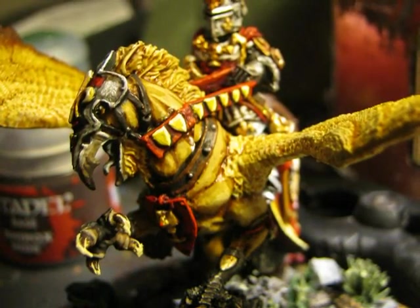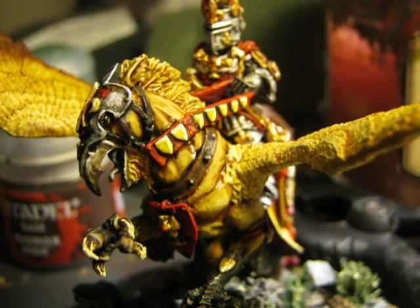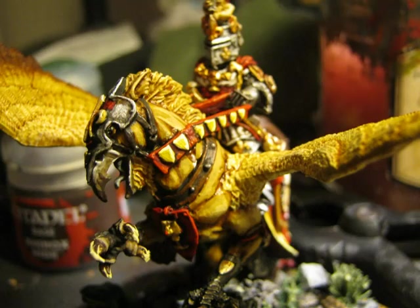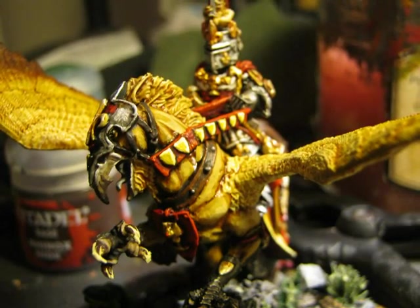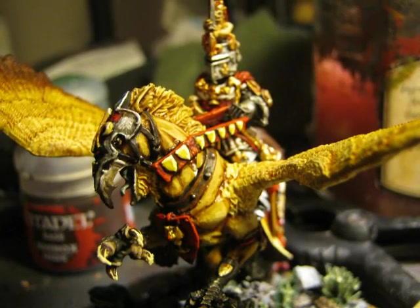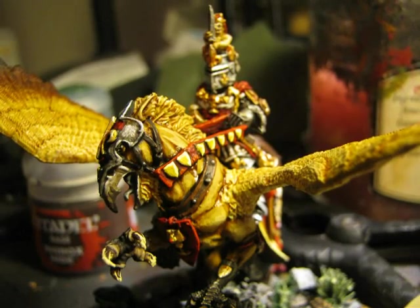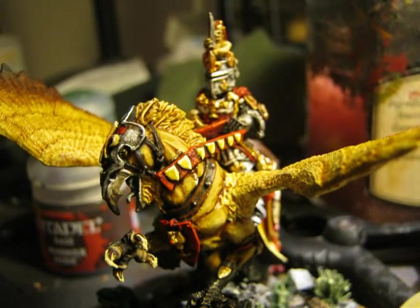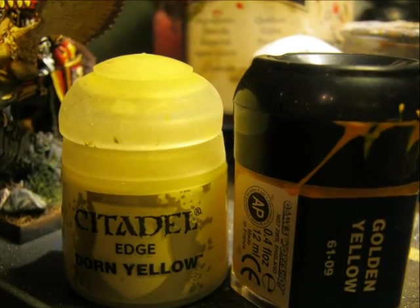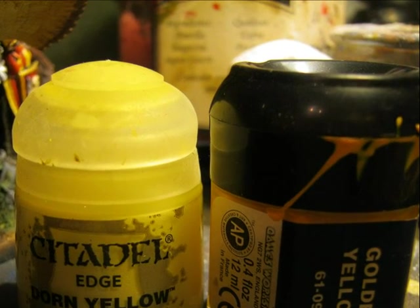On the small shields on the reins, I apply Golden Yellow and then highlight them using Dawn Yellow. As you can see in the picture, sometimes you don't need to highlight all the border of a detail — in this case I only highlight two of the three edges of the small shields. These are the two colors used: Golden Yellow for the base and Dawn Yellow for the edge highlight.